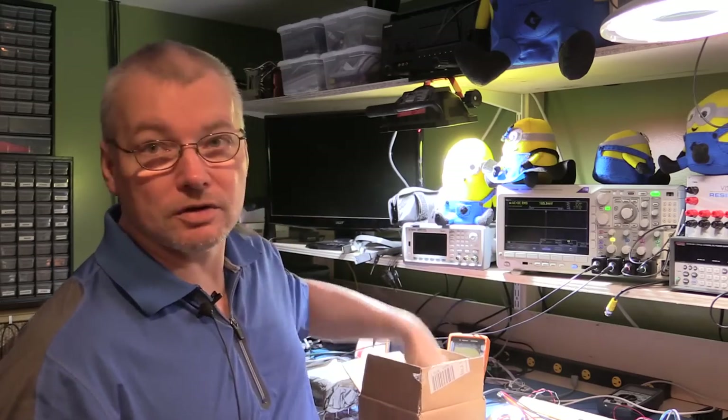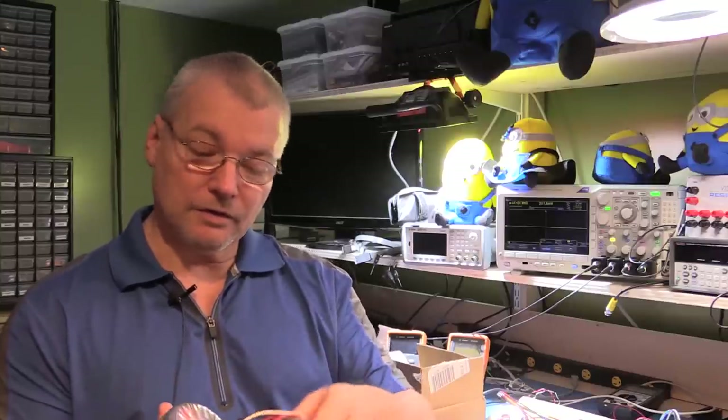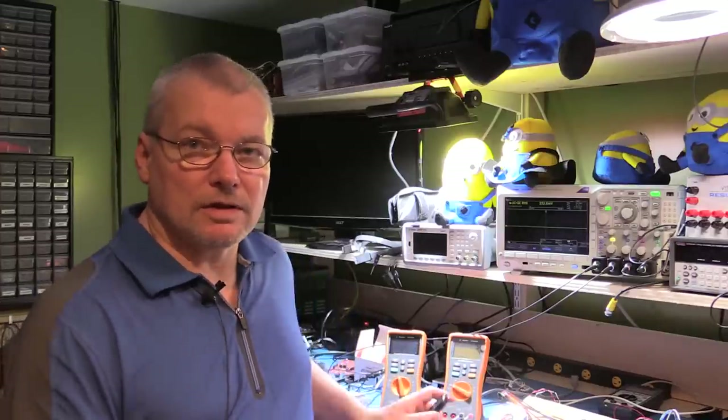All of these transformers I've just shown you are available from Element 14, or if you're in North America, Newark is the distributor — Element 14 is the community. So that's all of the basic transformer selection choices out of the way. It's all about what you want to build that determines how big a transformer and what kind you're going to get.